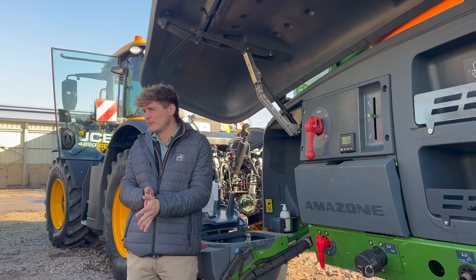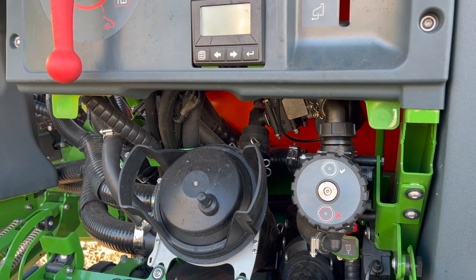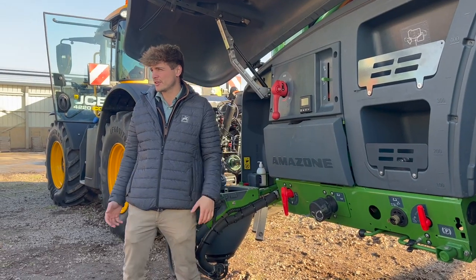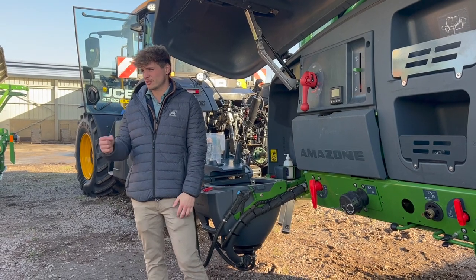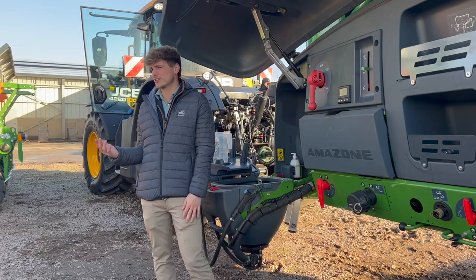We also have a system called Comfort Pack Plus, where basically everything you see on here is on a touch screen. When you're handling chemicals and you've got all your gloves on, the screen still works — it requires a physical hard press to activate, so you can still use it with gloves on.